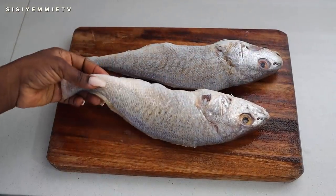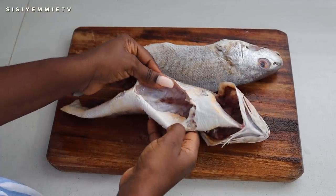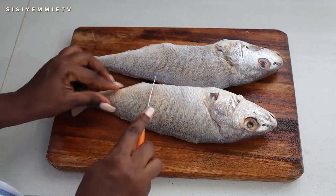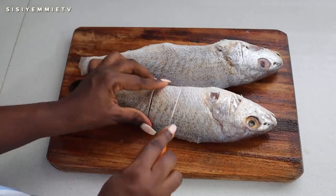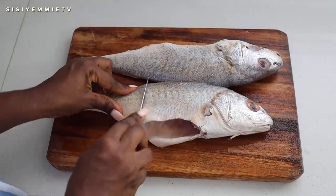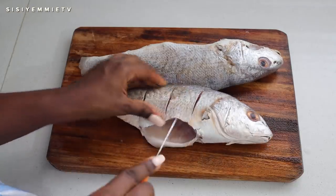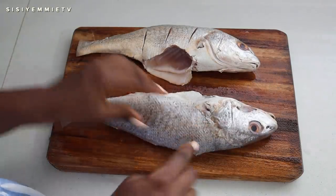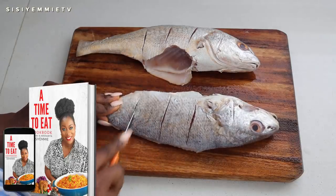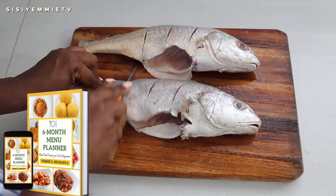This is the croaker fish I'll be using. I typically like tilapia but I couldn't find any, so we're using croaker today. I'm going to slice the fish like this on both sides so that when we season it, the flavor can really get into it. Fish is one of my favorite things to eat. If you want more fish recipes, I have them on my channel — just type 'CCME fish recipe.' You can also check out my cookbook linked in the description, and my food timetable if you're running out of meal ideas.